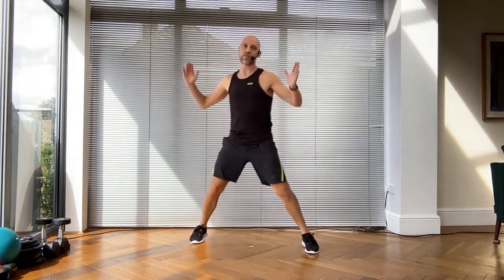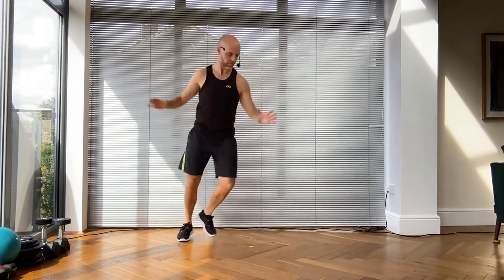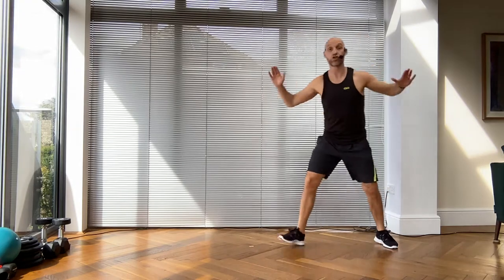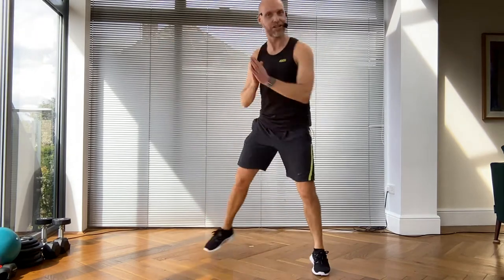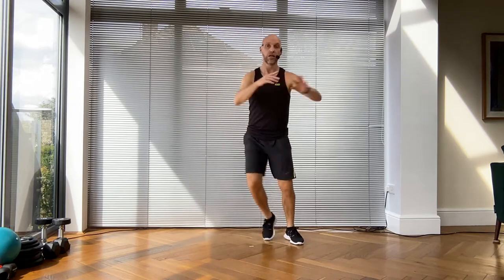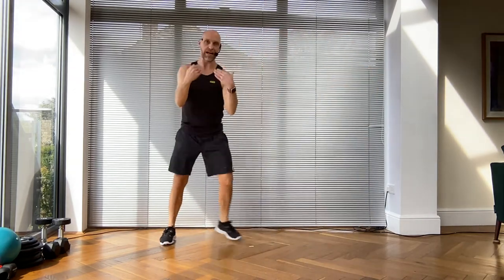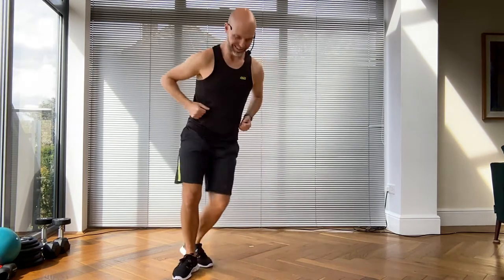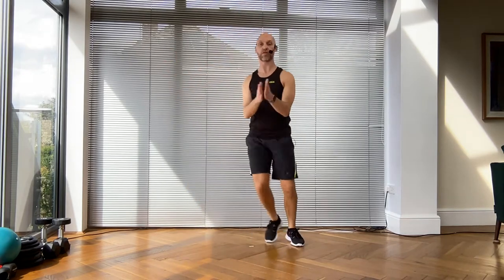Scoop forwards - it's all about repetition, get used to the movements and then we break it down. Take it back, grapevine. Now scoop it forwards. Leg curl travel backwards - yes! And then give me a step touch. I've added that leg curl back. Grapevine, now scoop to me - step curl backwards, then a step touch on the spot.